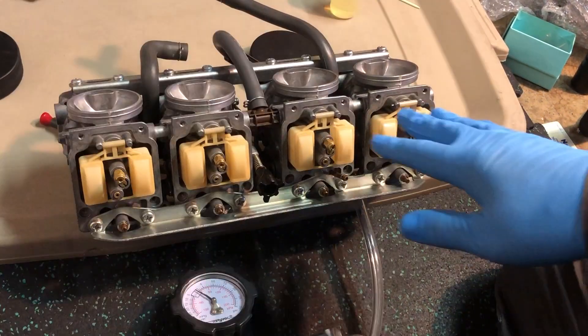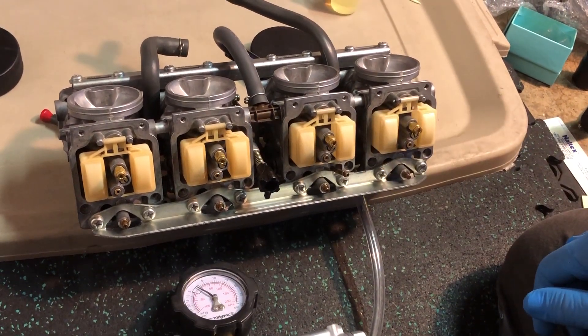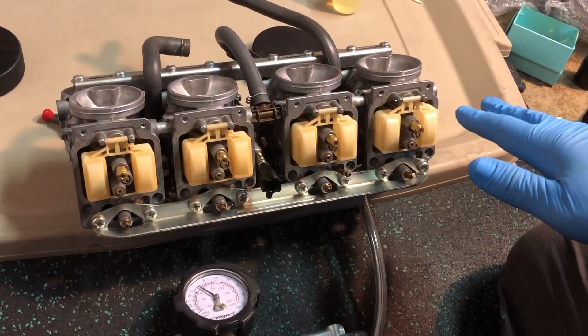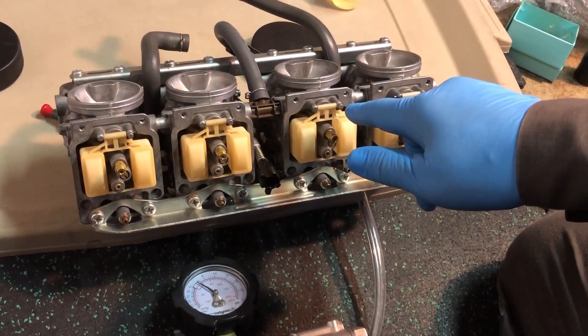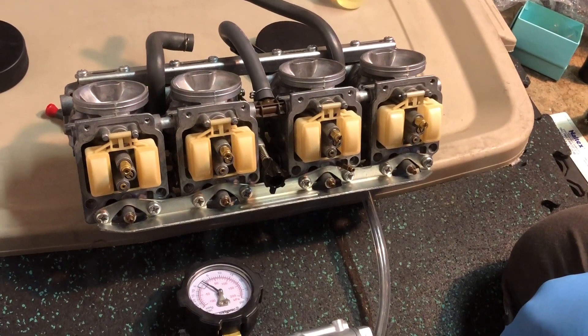The float levels here are not adjustable at all, so I'm not setting the float level — all I'm trying to do is compare float levels. These two carburetors, just for illustration purposes, contain OEM float needles, and these two carbs contain aftermarket float needles.